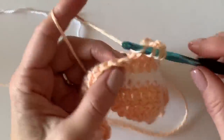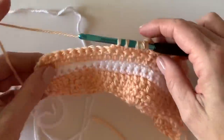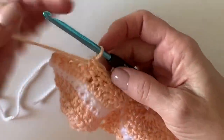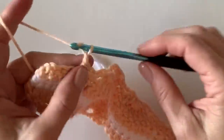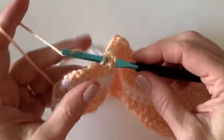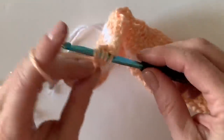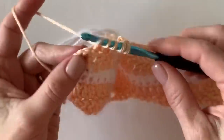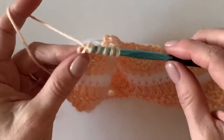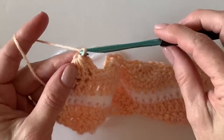Go ahead and finish out this row. Here's how to end it: after your last three single crochets, chain three, and this time work four double crochets together across those last four stitches. Three of them are into the tops of the double crochets from the row below, but that last stitch will be into the very top chain of the turning chain. Now chain three and turn.